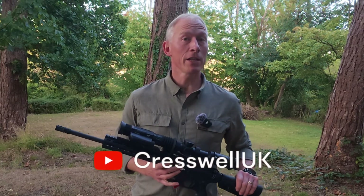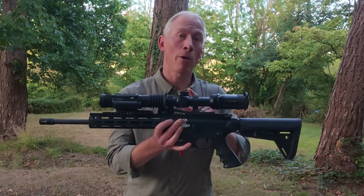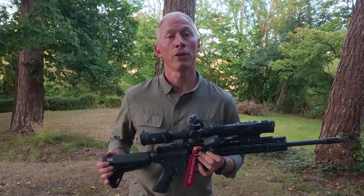Hi, I'm John Cresswell and in today's video I'm going to go through how to mount your Hydra HS225 in front of your low power variable optic. Watch this video to find out more. Please do subscribe to my channel so that you don't miss out on any more of my videos.